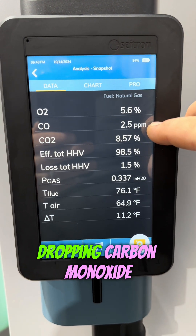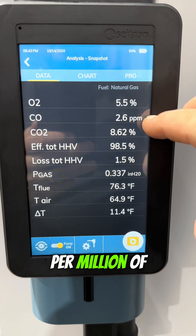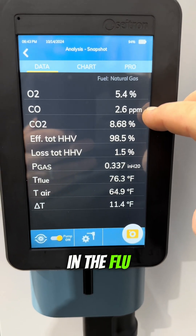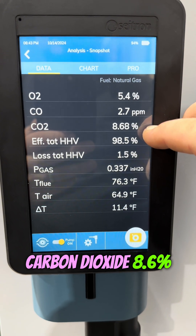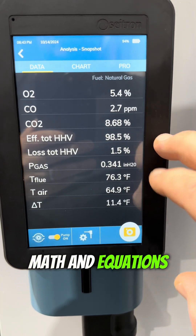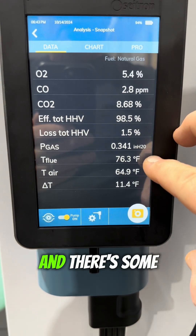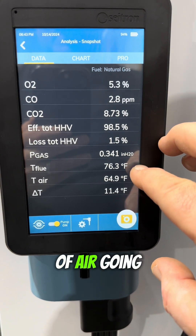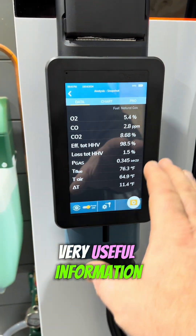It's evening out right now because I had that wand out of the flue gas — you can see it dropping. Carbon monoxide: there's 2.6 parts per million of carbon monoxide in the flue gas stream right now. Carbon dioxide: 8.6%. Efficiency, utilizing some math and equations, is at 98.5% — that's crazy, right? And there's some other things like the difference in temperature of air going in and going out. All very useful information.